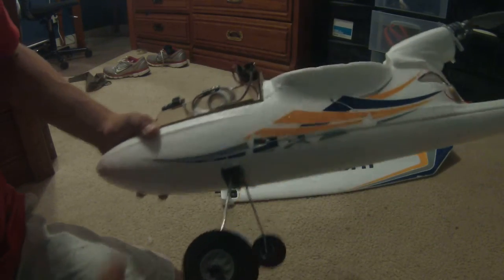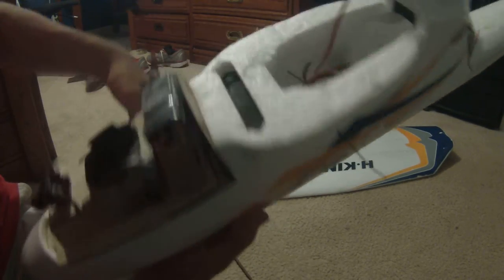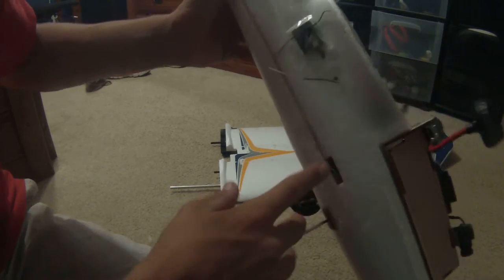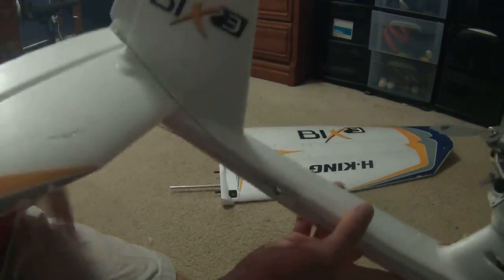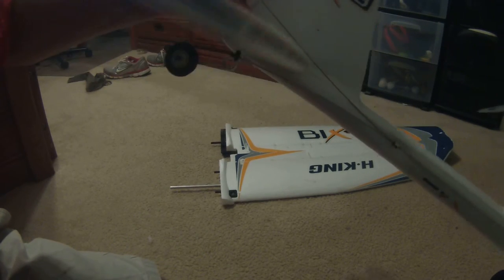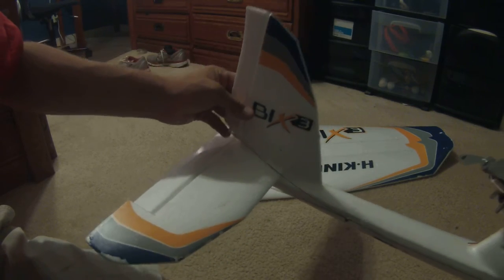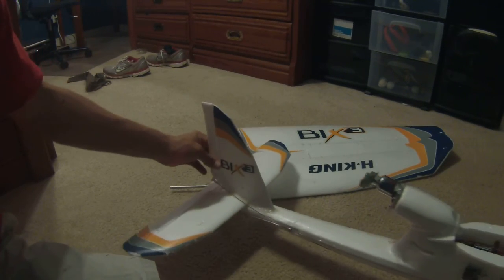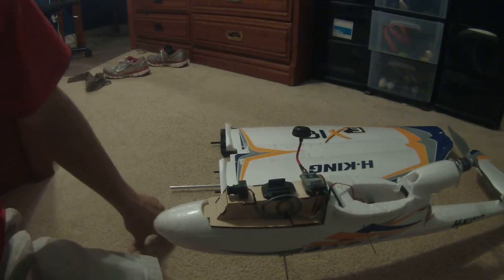The one servo I would recommend upgrading is the one that goes down to the rudder, which also controls the steerable tail wheel — so one servo handles both. That servo takes a lot of torque on landing, so I'd go with a 9-gram metal gear servo. That will be linked in the description below along with the motor, props, and batteries.